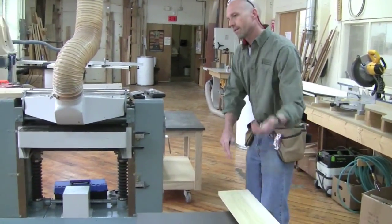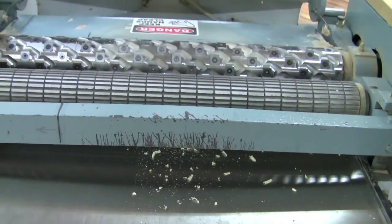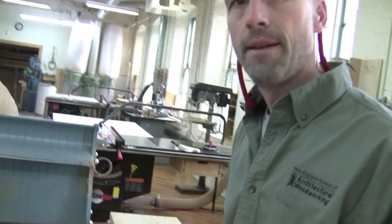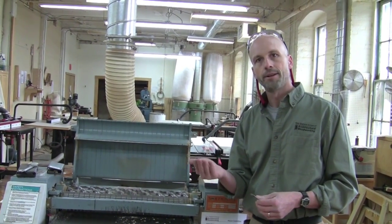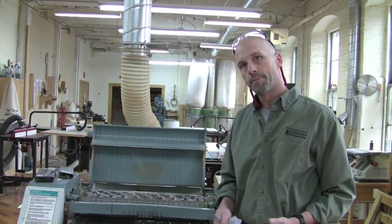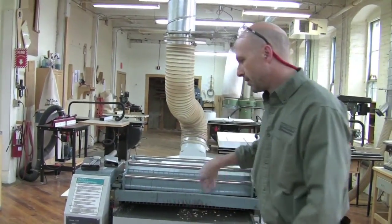One thing to watch out for: if you take too light a cut, many planers have a problem. The infeed pressure roller has corrugations — little ridges — that give it grip as the board goes in. This puts enormous pressure on the piece and can create indentations greater than a sixty-fourth of an inch deep. If you try to take a cut lighter than a sixty-fourth, you won't actually remove those ridges, and the board will come out with indentations in it. Different planers behave differently — some have a rubber infeed roller so this isn't an issue. Know your planer and its minimum cut depth.